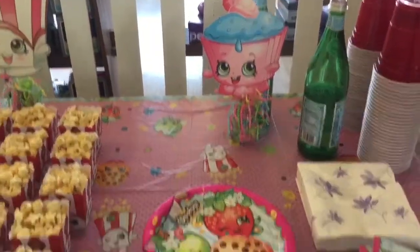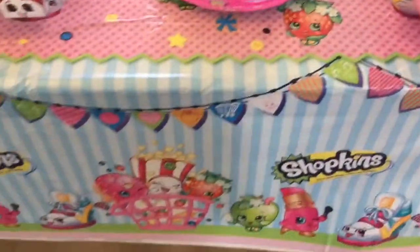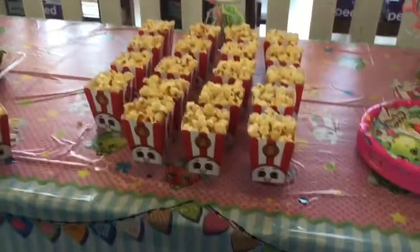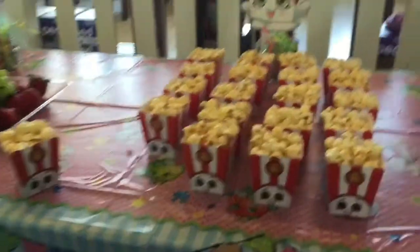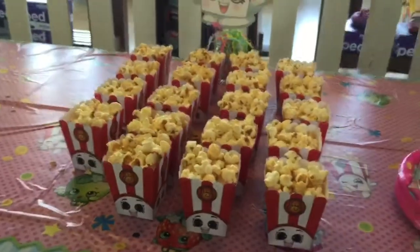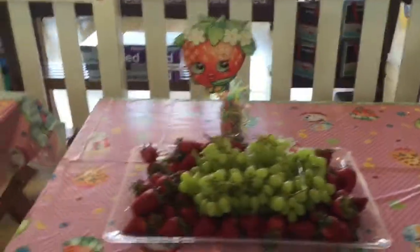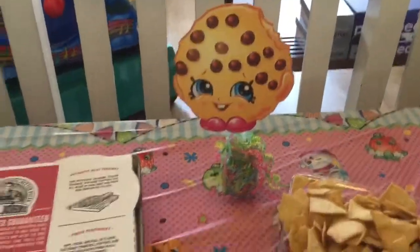Look at this Shopkins birthday party — it had so many cute things. There's Shopkins plates and napkins, and look at the Shopkins tablecloth. Do you see all the characters there? I see Lippy Lips and Cookie Cookie and Apple Blossom. And there's Poppy Corn, and there was Kettle Corn inside these Poppy Corn containers — how adorable is that? The Kettle Corn was so yummy. Do you guys like Kettle Corn? And there's Strawberry Kiss with all the fruits we could eat at the party. And there's Cookie Cookie — how adorable is Cookie Cookie?